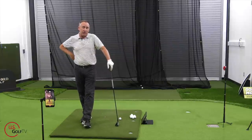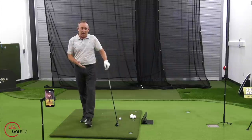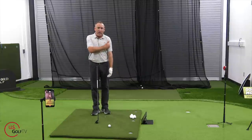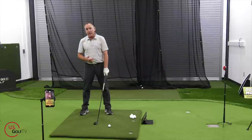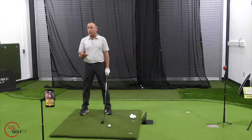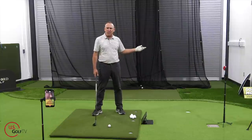Now the second place I want you to look — let's say your weight shift is pretty good but you're still topping it. The second place to look, and this is the most obvious, is ball position. Some of you simply have the ball in the wrong spot. You have the ball too far forward in your stance — up like a driver, way off your lead arm. You're making a good swing, but the bottom of your swing is back behind the ball, so you're catching it on the upward motion. It's also possible to have it too far back, causing low pull hooks.